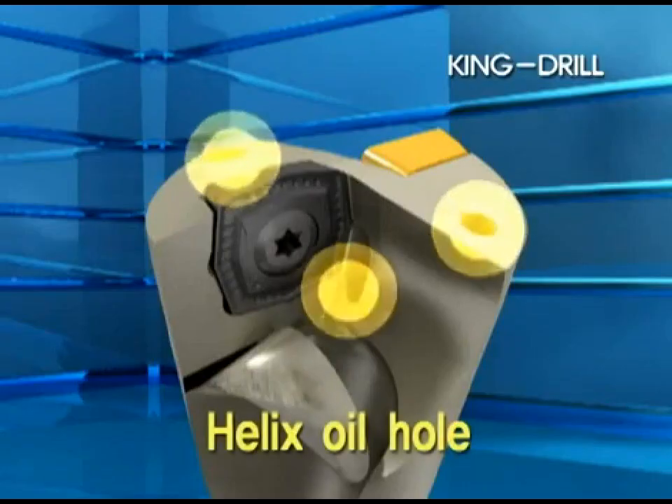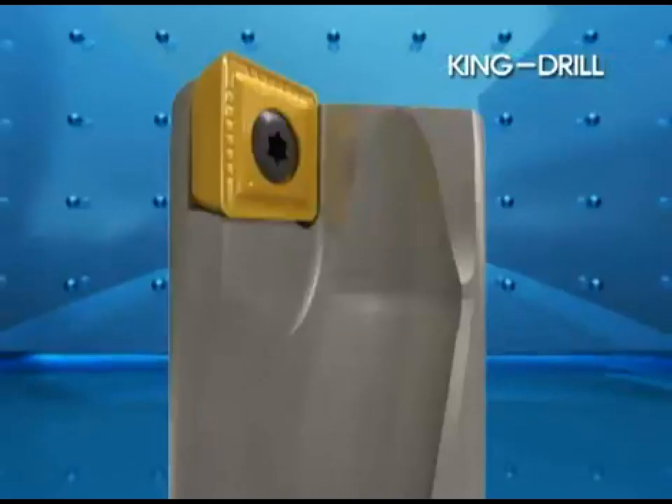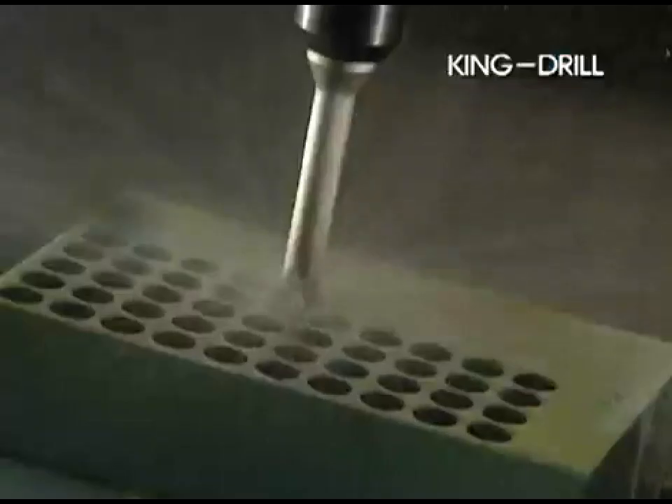The drilling performance of the King Drill is superb due to the high rigidity of the holder and utilizing a wider flute width. This results from the Helix oil hole design application.